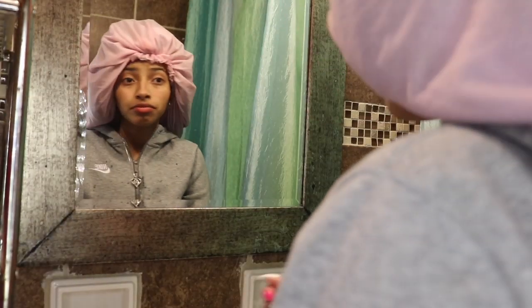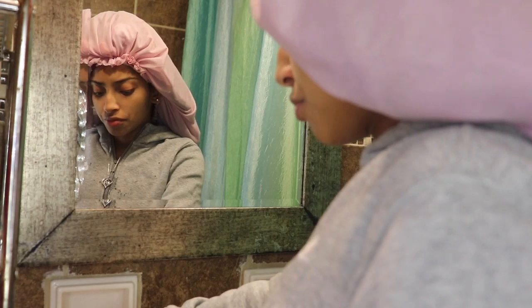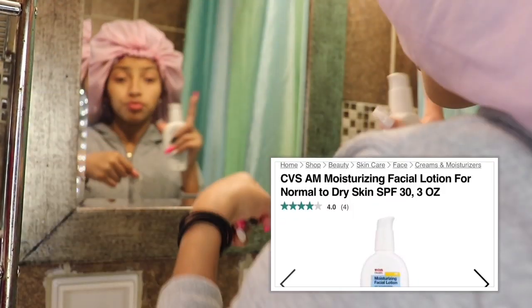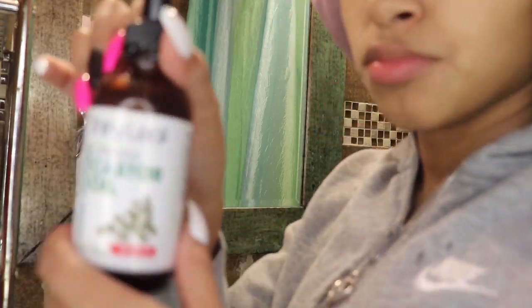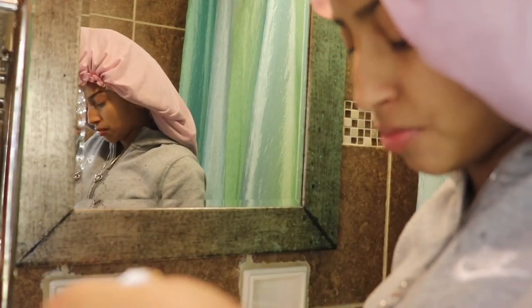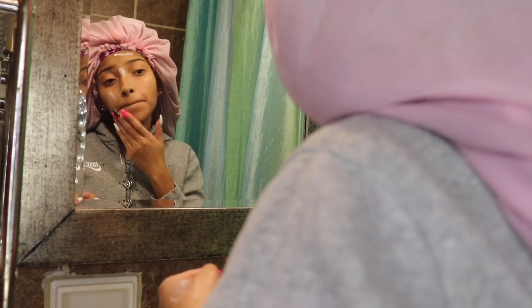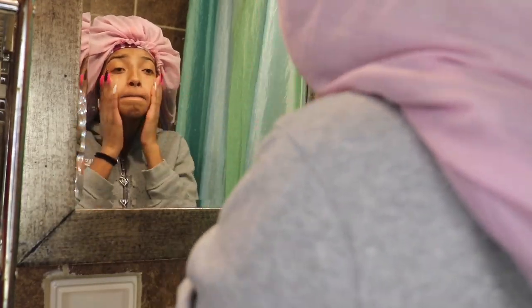Now my face is all clean and I dry it with a towel. I use this facial lotion as my current moisturizer for winter — the doctor prescribed it and it's been working really well. If your face is patchy or dry during winter time, I 100% recommend this. Then I use castor oil — I only use it once a week because you don't want your face to be too oily.